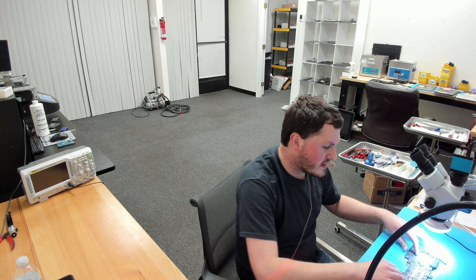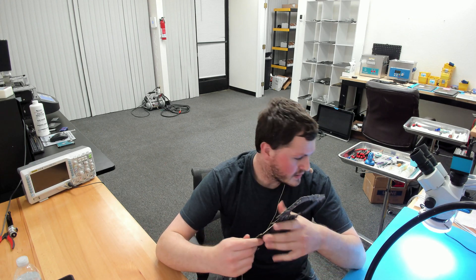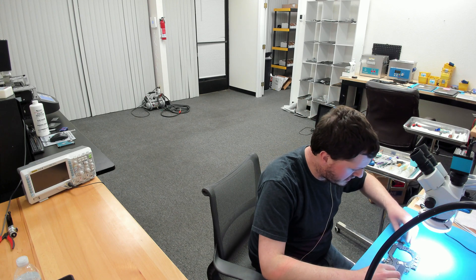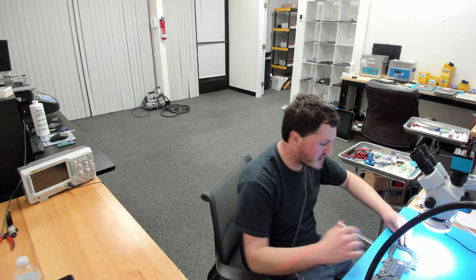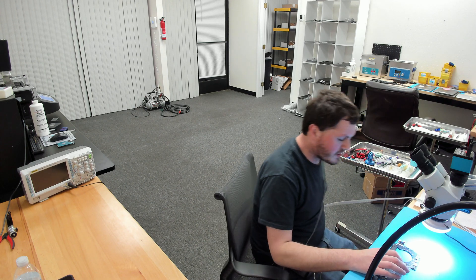Today we're going to be going over an A1989 MacBook Pro. This is the 13-inch touch bar MacBook Pro made between 2018 and 2019 that randomly stopped turning on one day. As always, the first thing we do is plug in our USB amp meter and get a baseline of what the board is doing — that's our first line diagnostic step.